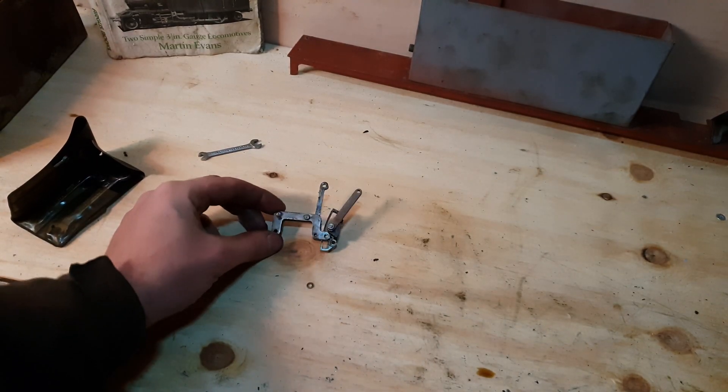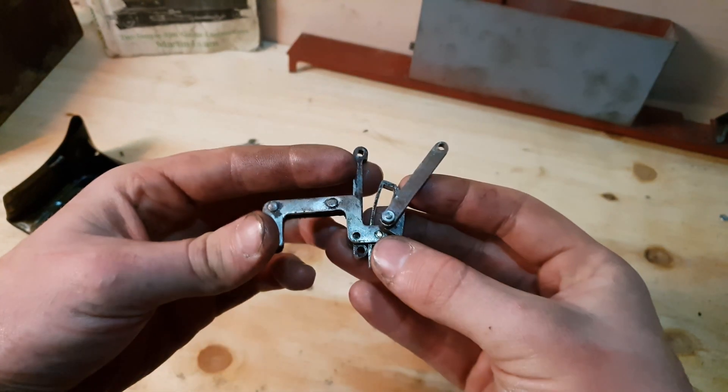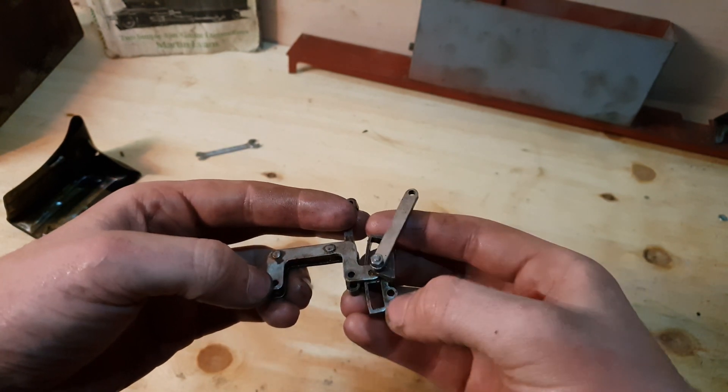The valve gear doesn't actually look too bad. I machined the expansion links quite nicely and I actually turned a huge ring to the right radius to fit in the radius slot, so that works quite nicely as well.